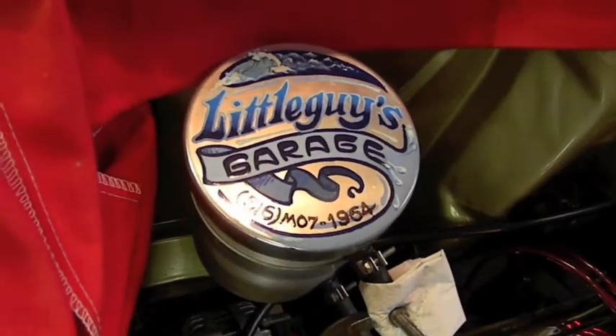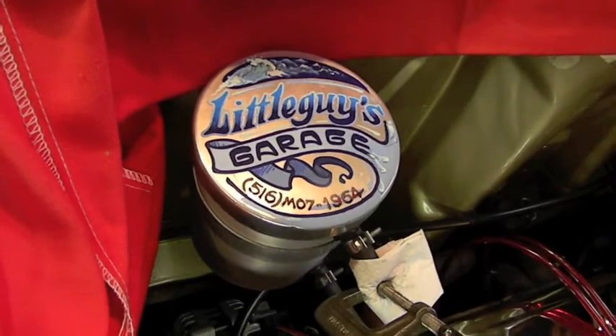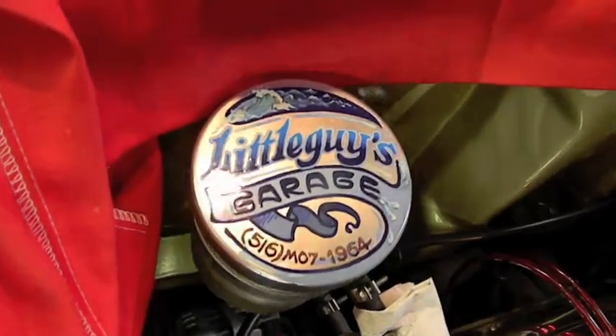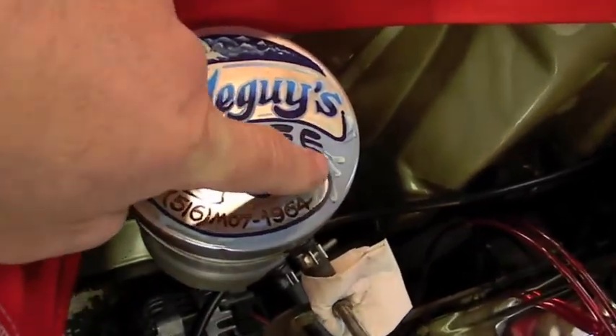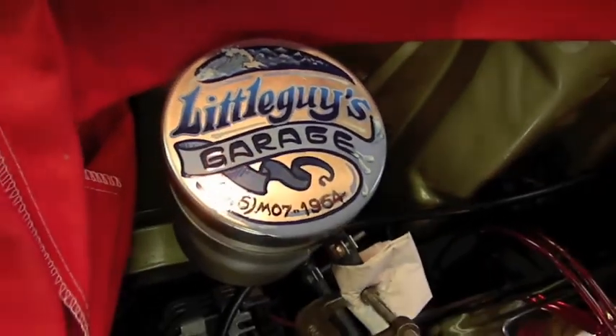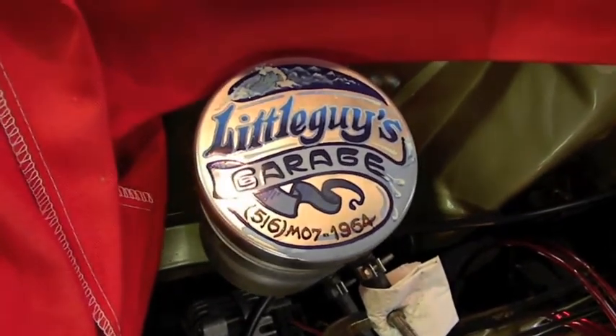Got the cool can cover back on. Anybody that watches our Peak channel knows who Stan Silver is — he did that for me. Did a nice job drawing the water droplets in the ocean. Don't bother calling that phone number though — it doesn't exist.